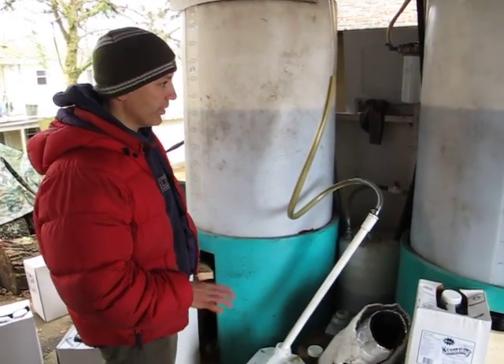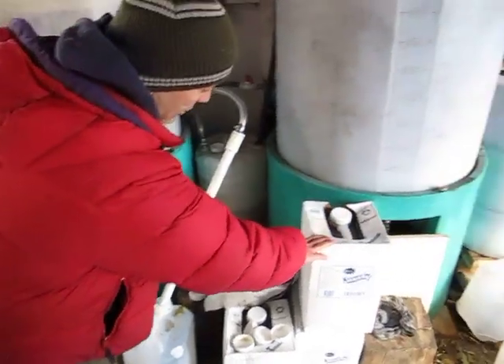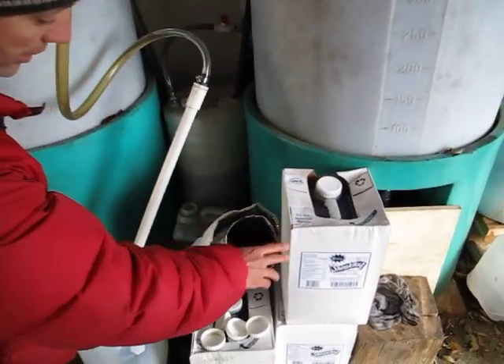This is a cold upflow modified filtration. I take the dirty oil from the restaurant after they're done cooking with it and bring it here.